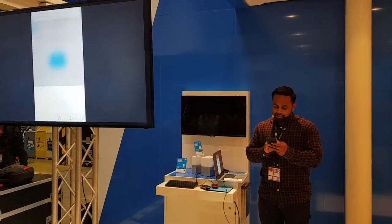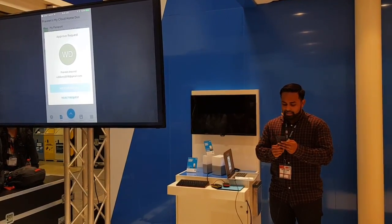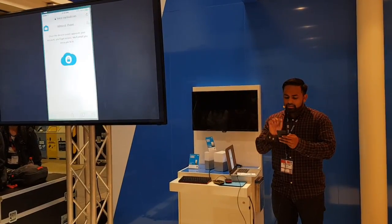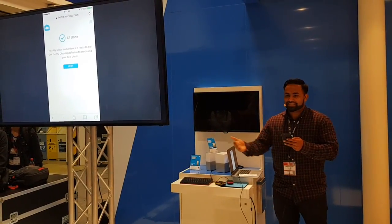I'm actually going to tap on that notification, taking it right into the mobile app — and there's that request. I'm going to hit approve request, it's going to take a second to approve me, and once that's done, this page automatically takes me to the next step. The person could be anywhere in the world or in your home, and they're moving on from that step.